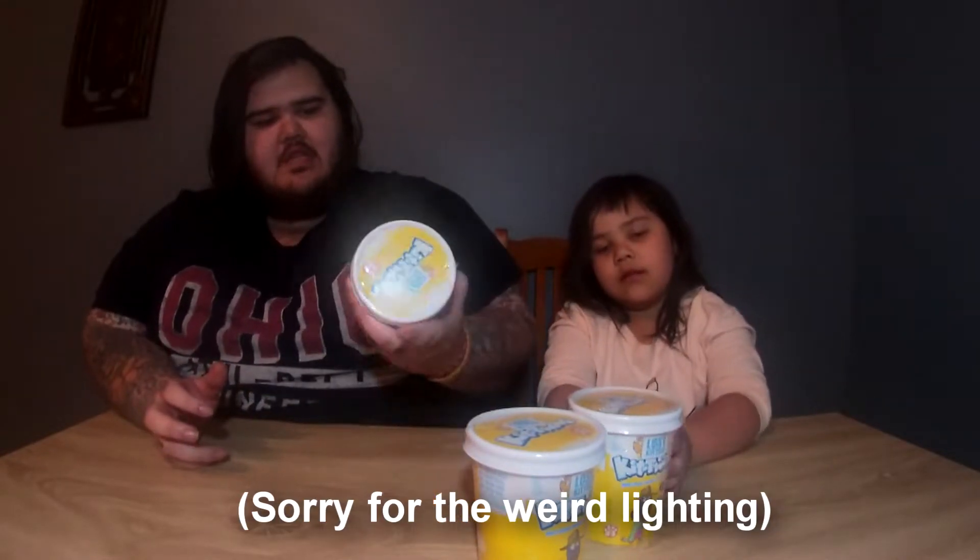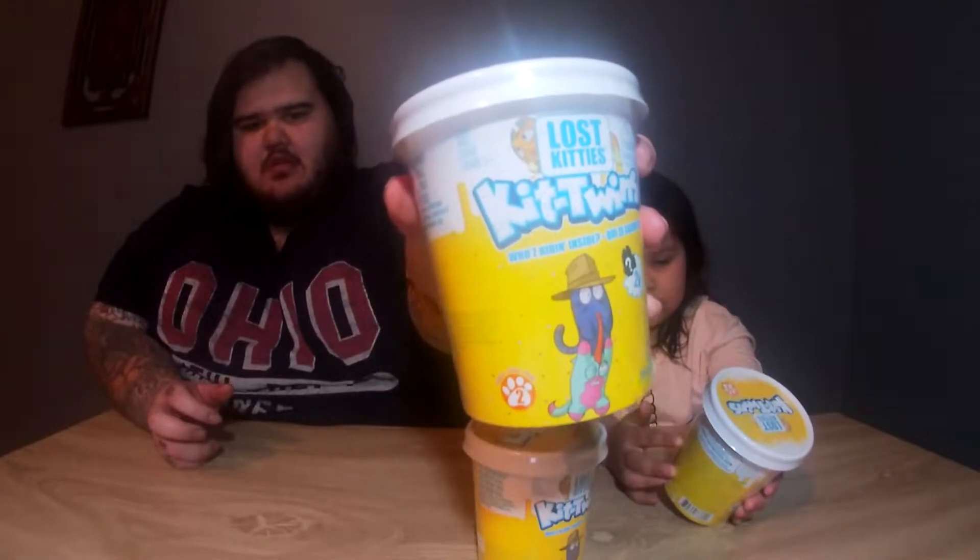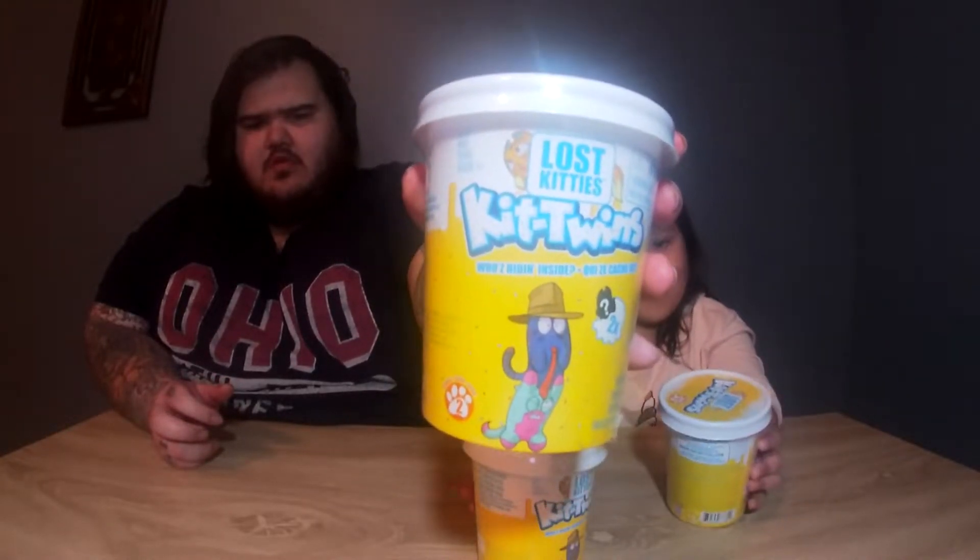Today we've got these Lost Kitties Kit Twins. I've seen these Lost Kitties before. I've never seen these little buckets — they're pretty cool. They must have quite a bit in them.